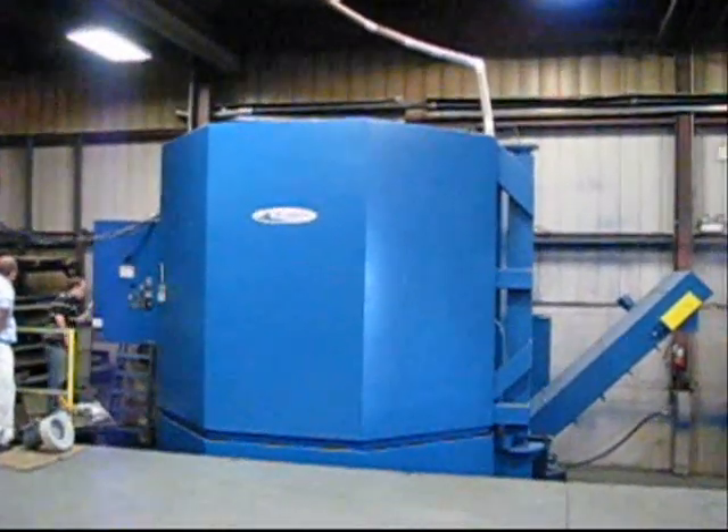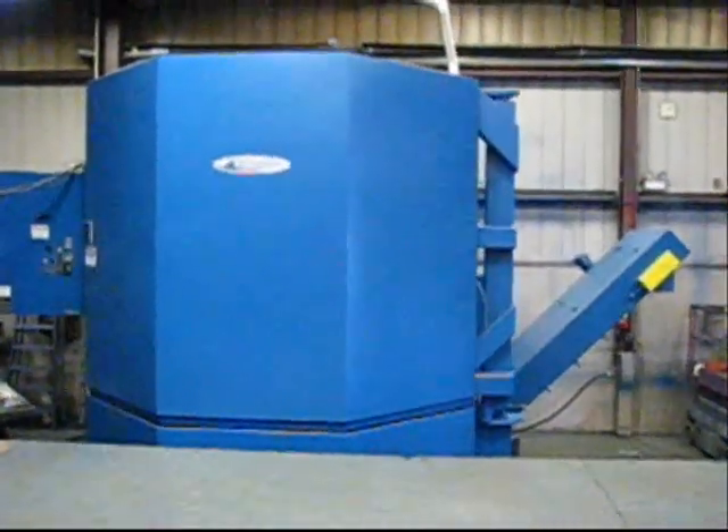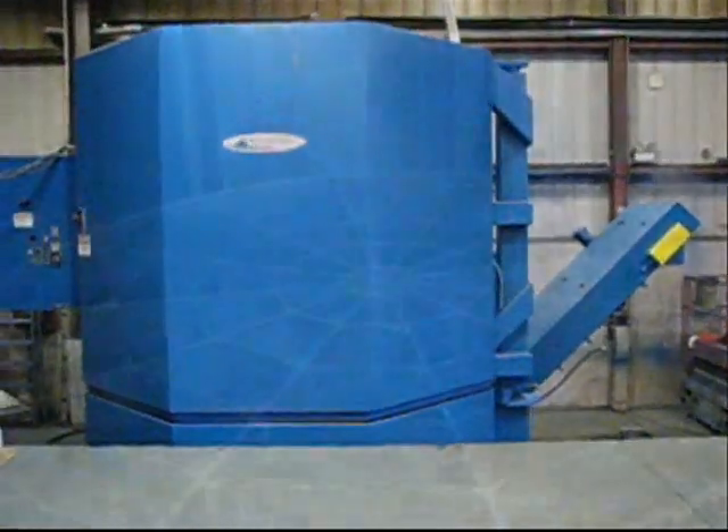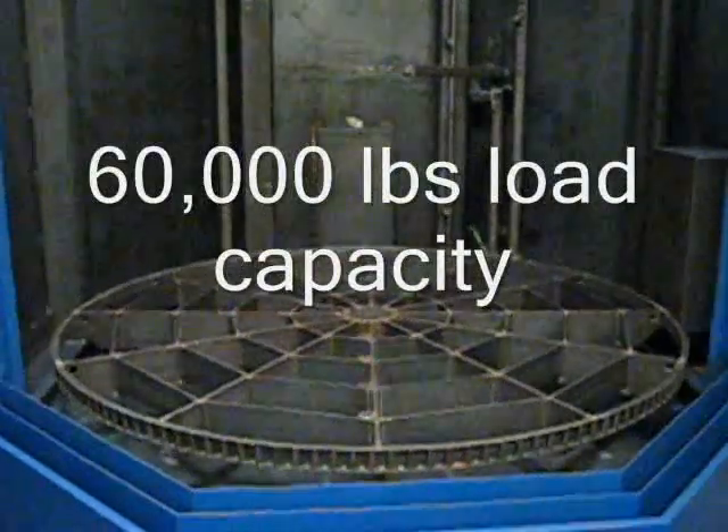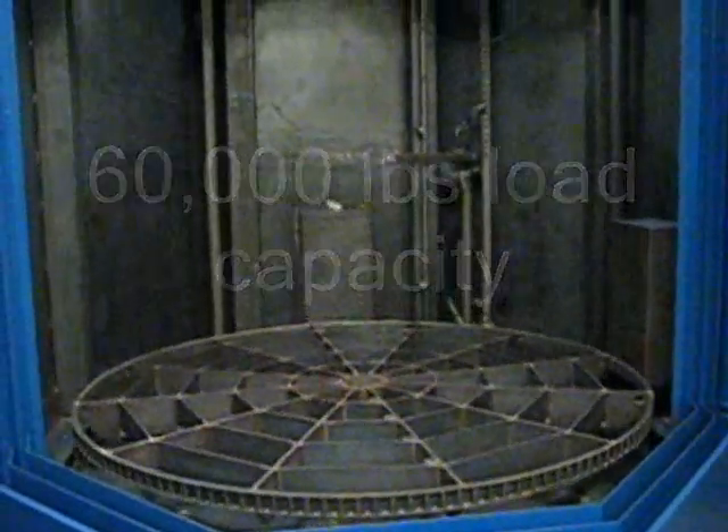This machine features a 120-inch diameter turntable with a work height of 90 to 100 inches — a 10-foot diameter turntable with a 60,000-pound load capacity.